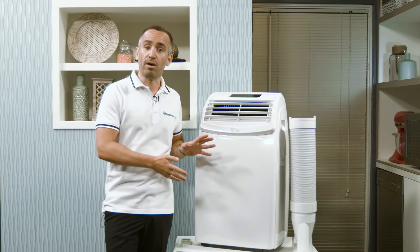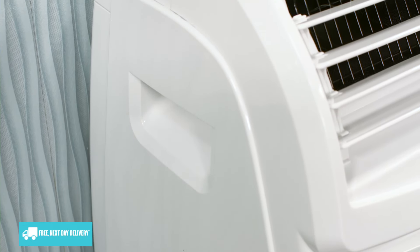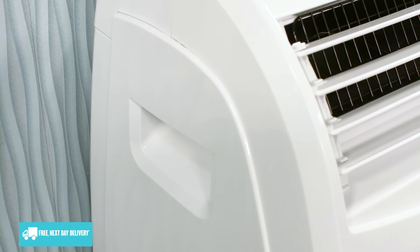A 4 kilowatt model is also available in this series for looking after slightly larger rooms. Like other portable air conditioners, this model comes with casters on the feet and handles on the sides, allowing you to easily move it from room to room as needed or pack it away during the off season.